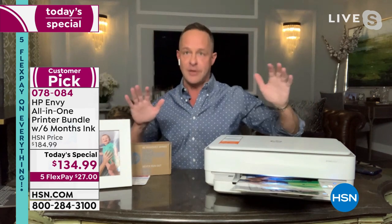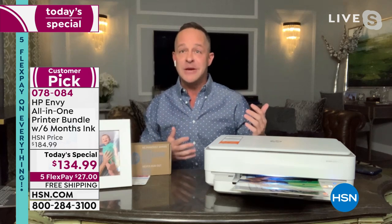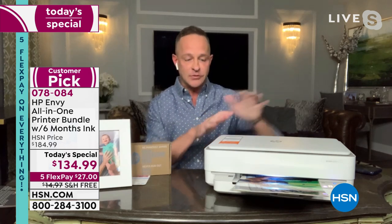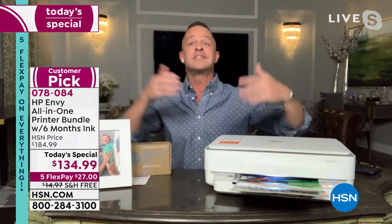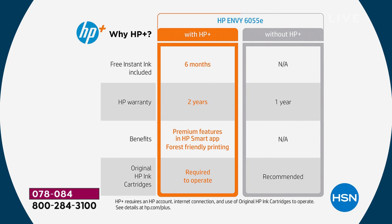Let's talk about what HP Plus means. When you get your printer home, you plug it in and set it up — you can do that using your smartphone, your tablet, or your computer. One of the first things it will ask you is: do you want to join HP Plus? When you sign up, some really cool things happen. For example, you get six months of HP Instant Ink included, so you're not paying for the first six months of HP Instant Ink.